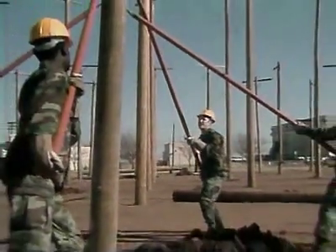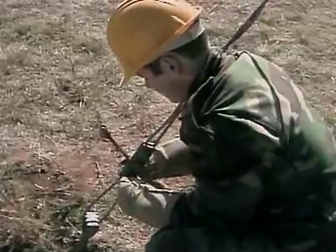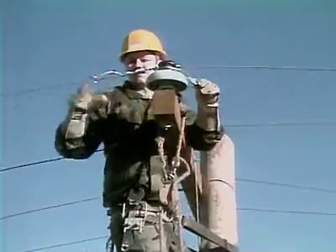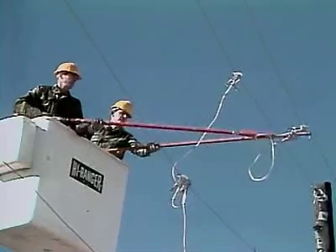In this MOS, you'll be taught to assist in the erection of utility poles on which you'll install guys, cross arms, conductors, insulators, and other line hardware.